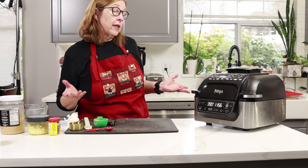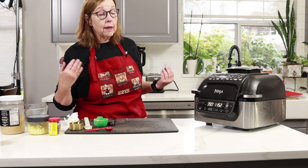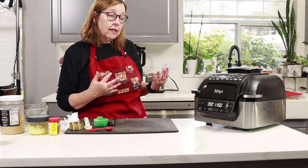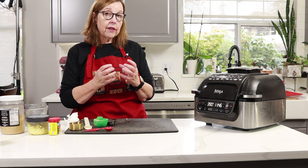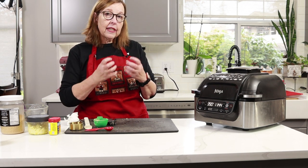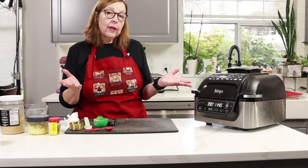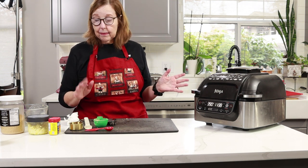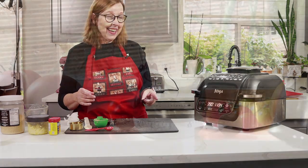I've set it for 12 minutes and I'm going to check it in a few minutes to see the progress. What should happen is those pork rinds that are in there should give this a little bit of crunch. I think it will — the last time I made them it worked out pretty good. See you back in the next segment.